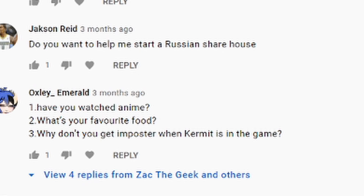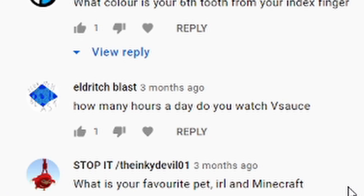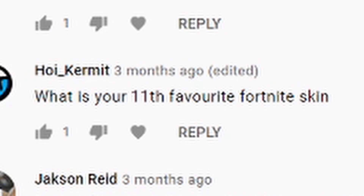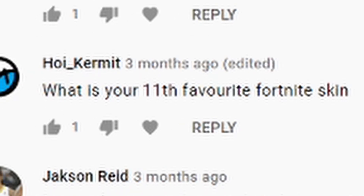'What's your favorite food?' Pasta or burritos. 'Why don't you get any pasta when Kermit's in the game?' Because he has a hack client. 'How many hours a day do you watch Vsauce?' I don't — I've never seen Vsauce. 'What is your favorite pet, IRL and Minecraft?' IRL I've got two so I can't really pick — I've got a cat named Zelda and a bird named Birdie. I'm creative, I know. In Minecraft it's got to be Jenga. 'What is your 11th favorite Fortnite skin?' Jennifer Walters — that's all going to be blurred and skipped.